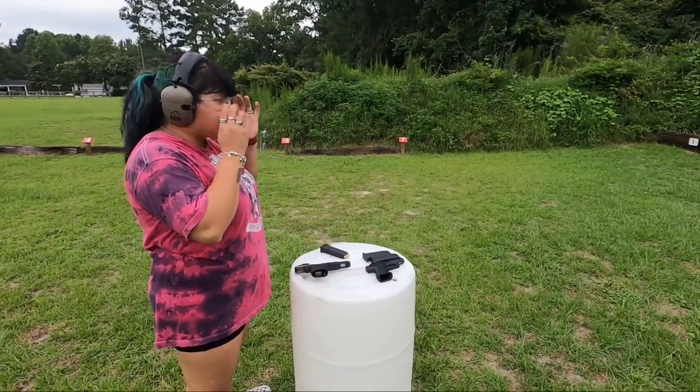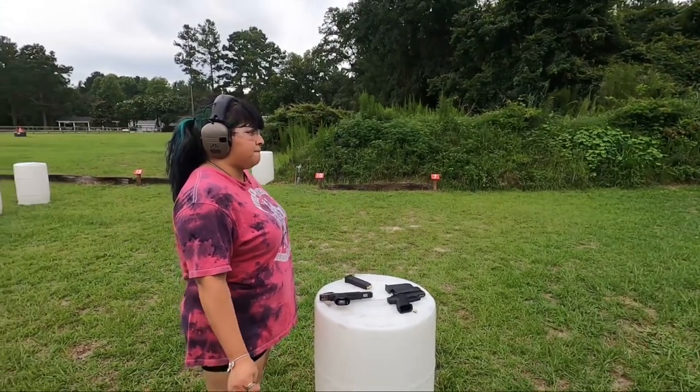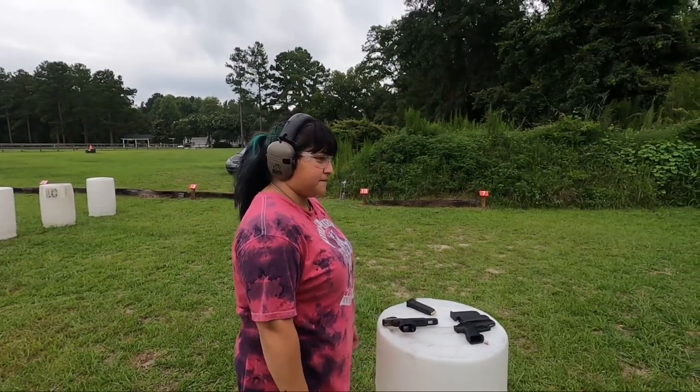Course of fire is still going to be the same thing. She's got another mag, ten rounds loaded. We're going to do the same thing — two to the body, one to the head. Shooter ready? Yes. And go.